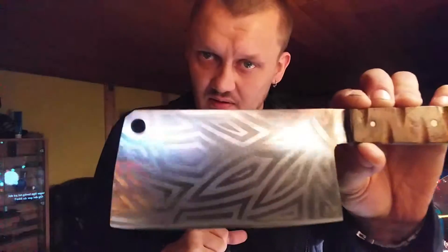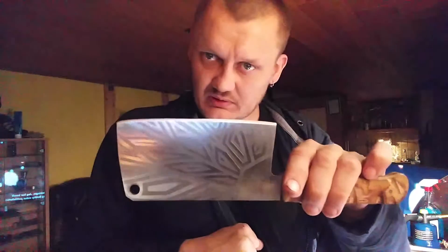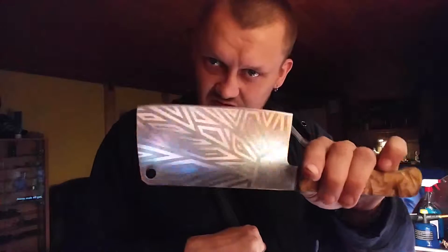We're going to be making something like this. This is a cleaver from like the 50s. The handle's got to be changed, but that's just wicked to look at. And it's always going to start a conversation at a party. I guarantee it.